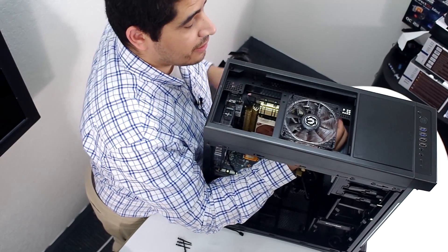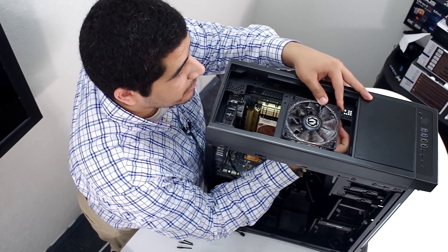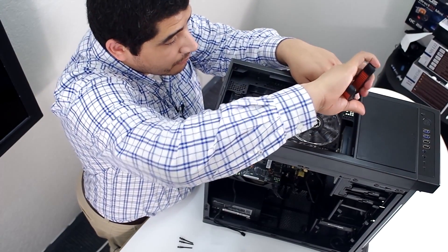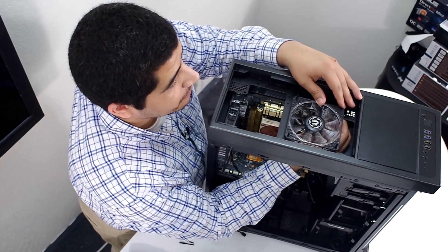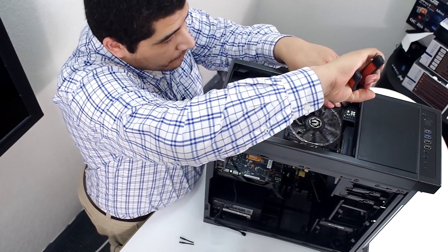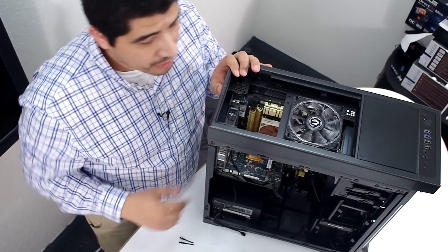The great thing about these fans is that the silicon screws come included. You could use standard screws, but this actually makes the process a little bit easier sometimes than screwing items in. We've gone ahead and successfully installed the fan, and we're going to do the same thing for the second intake fan. From there, we'll move over to the front.